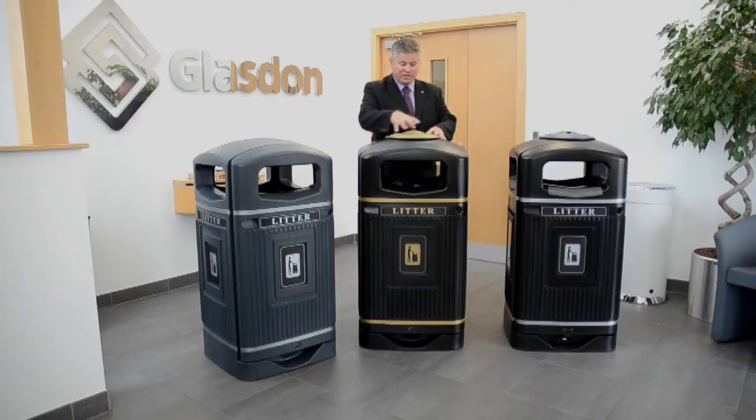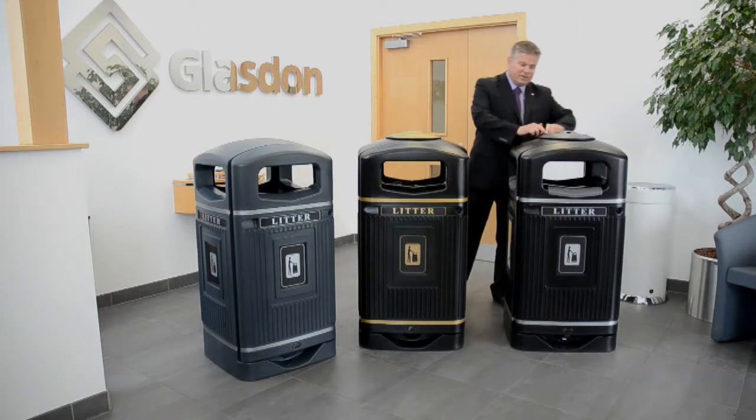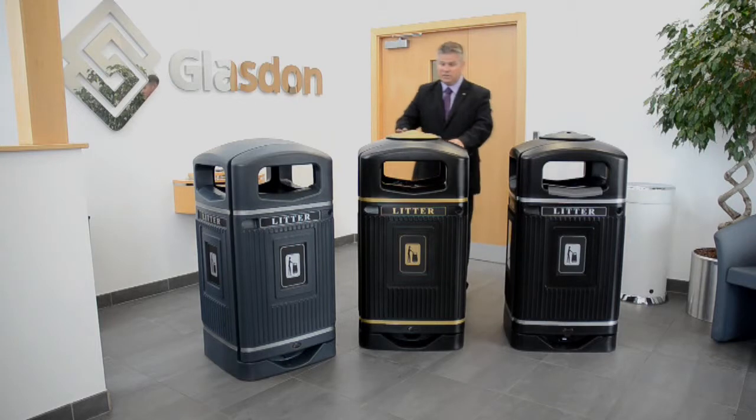What you have with this bin is a stubber plate, available in two colours. You can either have the gold, which matches and complements the gold banding within the bin, or a darker grey colour which can complement a silver finish. This gives you the opportunity to incorporate personalisation to fit within any particular area.